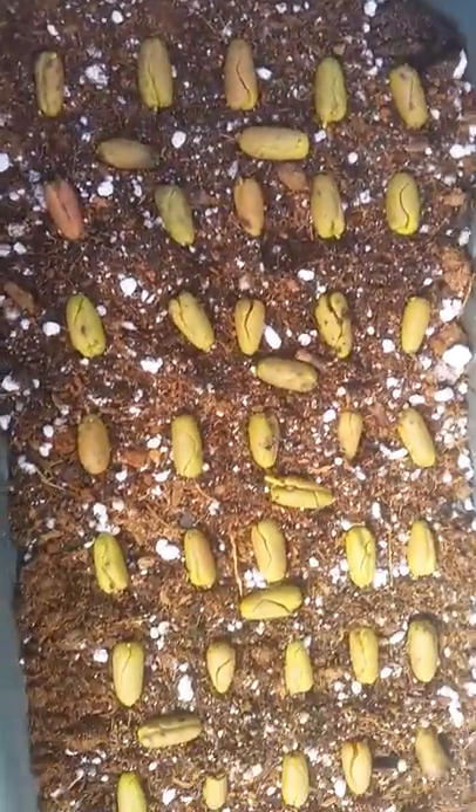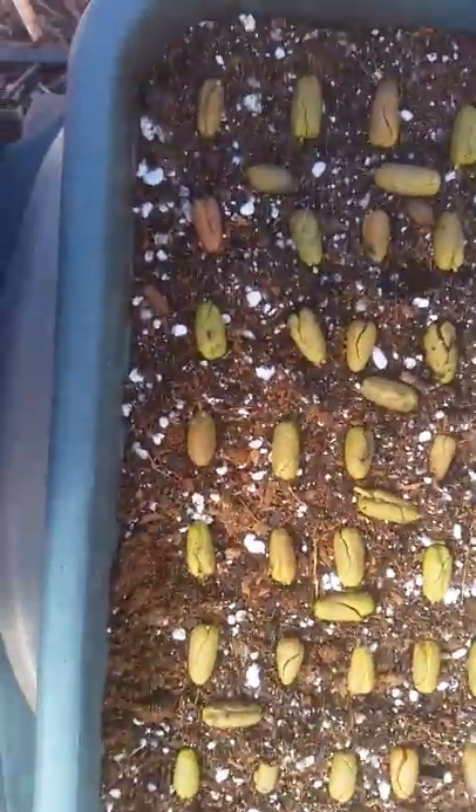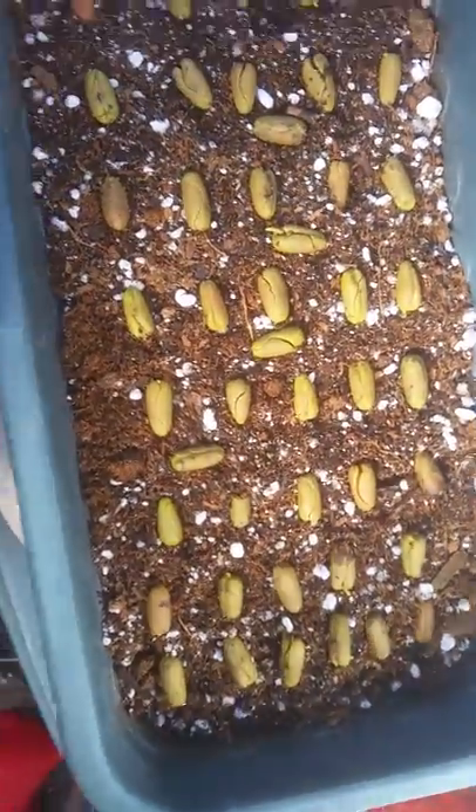As you can see, I have planted my 52 or 53 clove seeds, separated them, and I'm just going to cover them. They're not going to be covered very much.